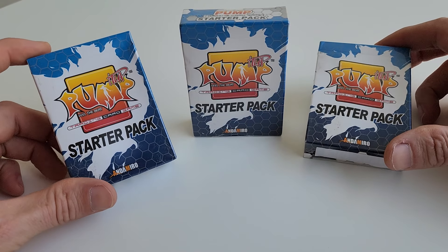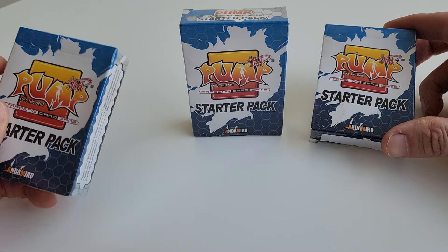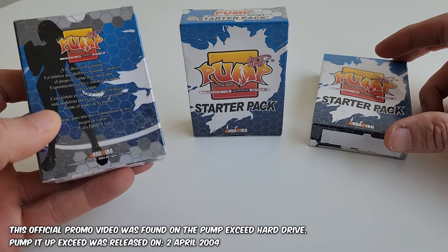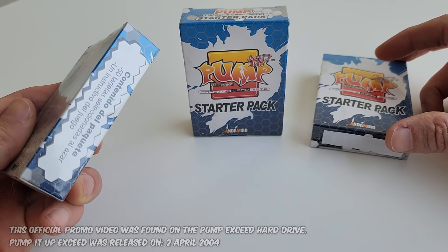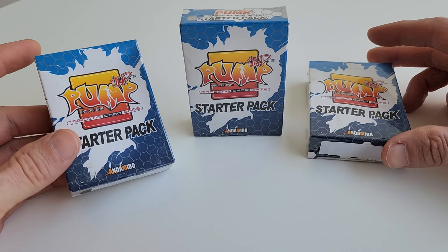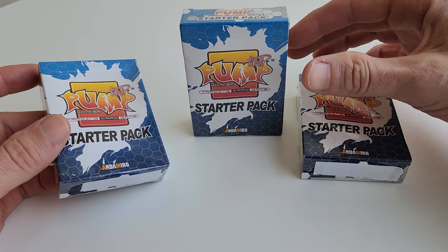From what I understand, the trading card game kind of failed — it didn't really take off and they're pretty much exclusive to Mexico. This was a long time ago; the date on these cards reads 2004. Everything's in Spanish. One of our friends in Mexico managed to secure some of these cards — they're super hard to find.